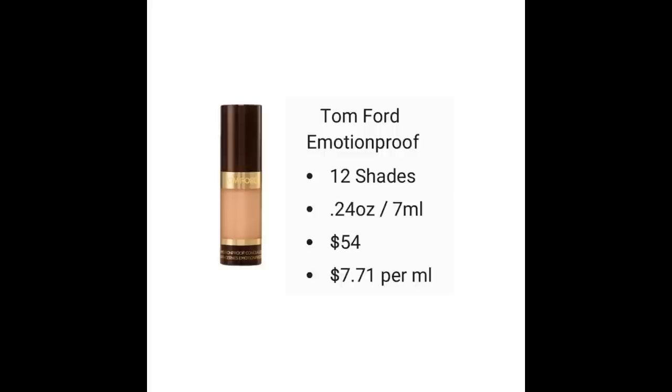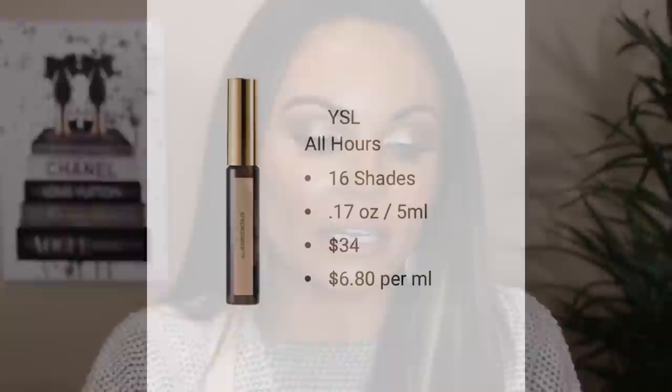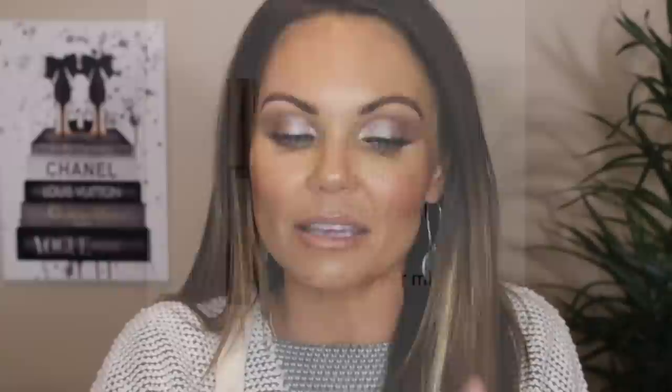The Tom Ford Emotion Proof Concealer has 12 shades, retails for $54 for 0.24 ounces — seven milliliters — making it $7.71 per milliliter, so Tom Ford is actually cheaper than Charlotte Tilbury. The YSL All Hours Concealer comes in 16 shades, retails for $34, with 0.17 ounces — five milliliters — at $6.80 per milliliter. So the Armani Beauty and Hourglass concealers are both cheaper than all the others I just compared.